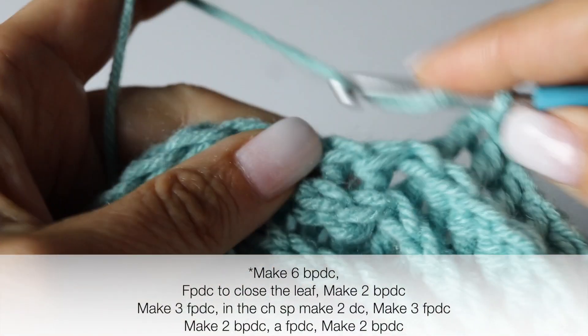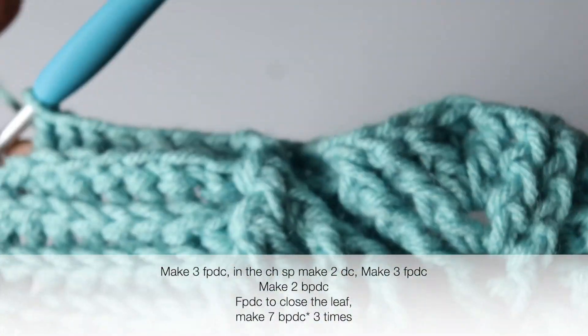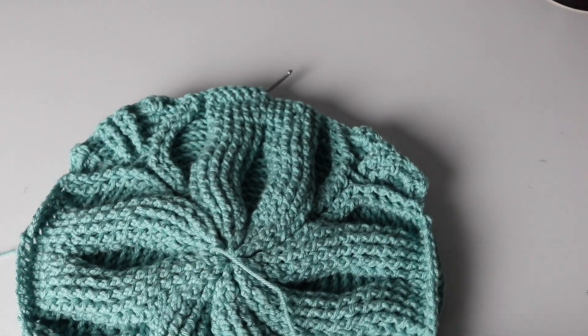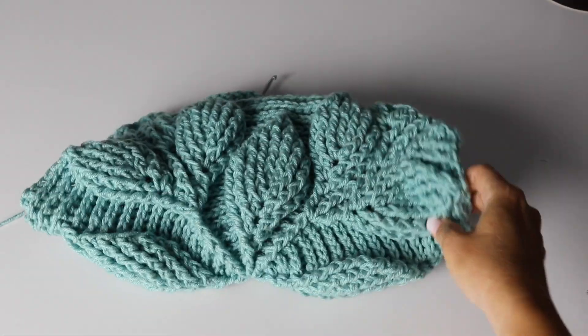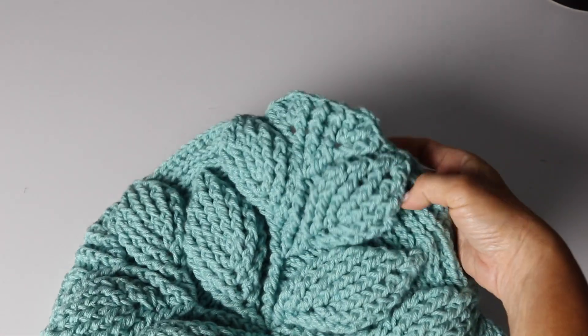Repeat this quadrant 3 more times. Here is exactly what you need to do 3 times and I will meet you at the end of your round. Here is your bag from the right side and wrong side, and when you fold it you can clearly see the leaves taking shape — so beautiful, I love it, I hope you like it too. Alright, let's continue.